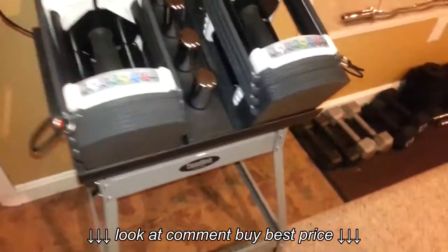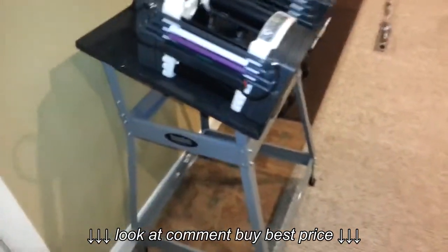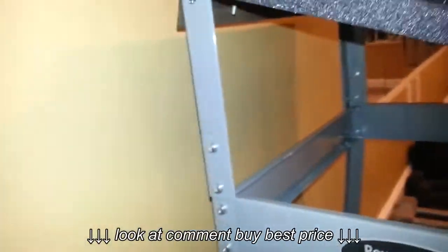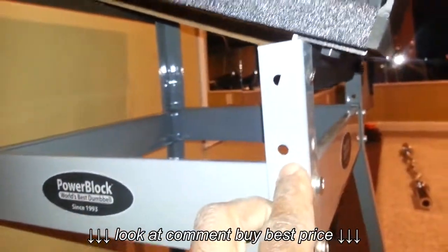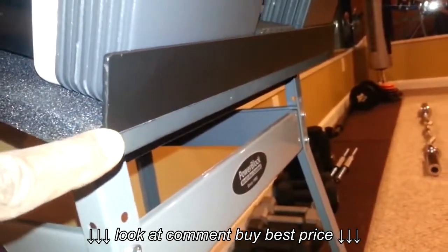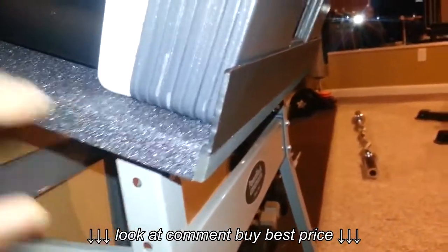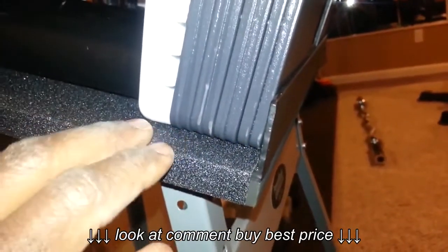I'm going to flip the stand over now so you can see the bottom. Before I do that, you can see the extension I left on the backside — this is just the front of the stand here.